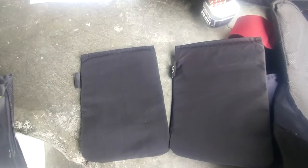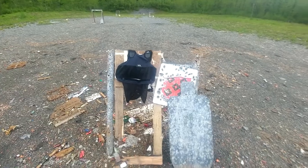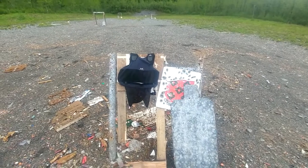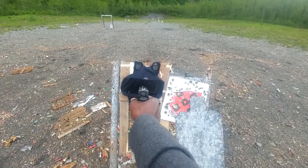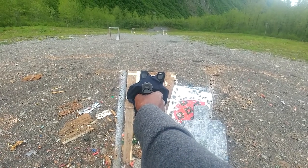So this next test is going to be with this hard trauma plate here and a level 3A vest that we already shot once, but I'm going to shoot it on the opposite side that's still good with these plates. This is the Fort Scott ammo only versus the trauma plate. I still have the same piece of paper in the back of it so we'll see what happens.